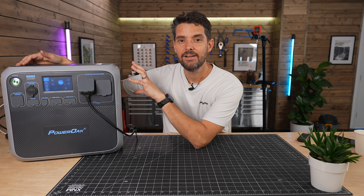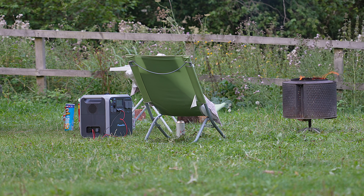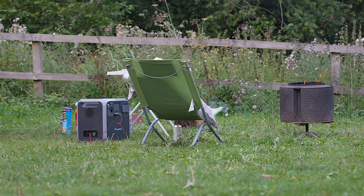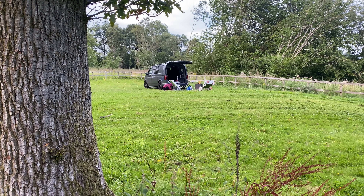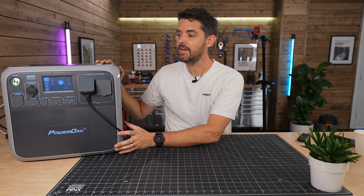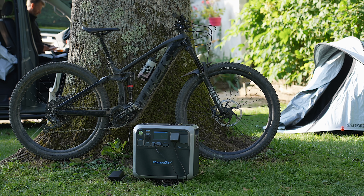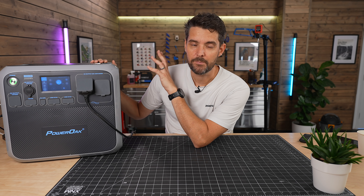I've been searching for something like this for quite some time. It's portable — quite heavy, but you can pick it up. There are big handles on the side so you can move it into a car or van, or take it out and put it in your home, office, tent, or caravan. I've been using it a lot for charging my e-bike and all my camera kit when I go away. There's a lot I really like about it and a few things I think could be improved.